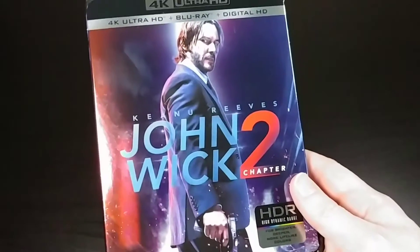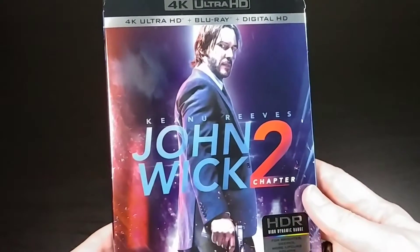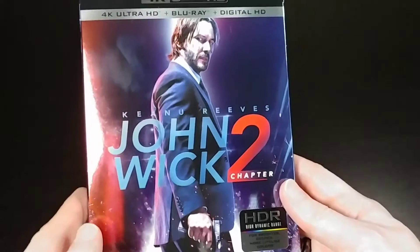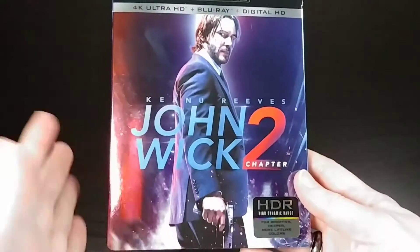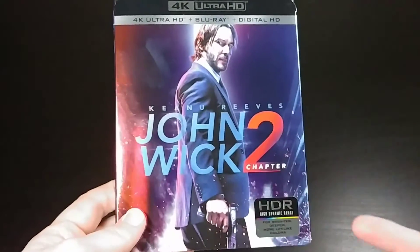What's up everybody? This is Bruce aka Geektacular and today I've got another unboxing for you. Today we're going to be unboxing John Wick 2 on 4K Blu-ray.